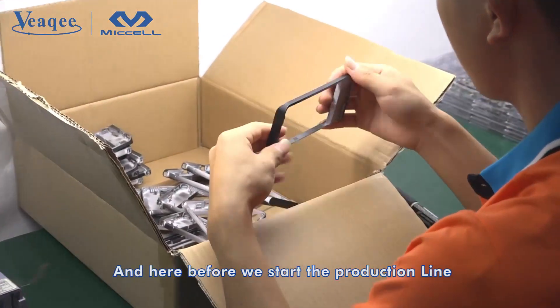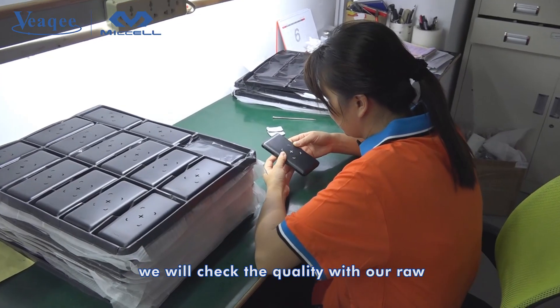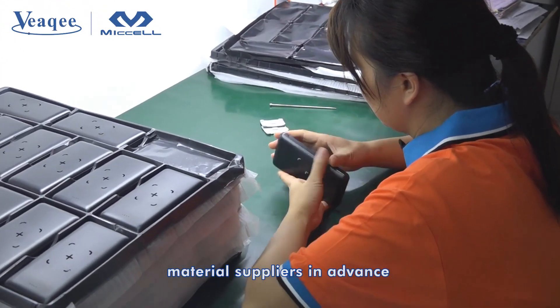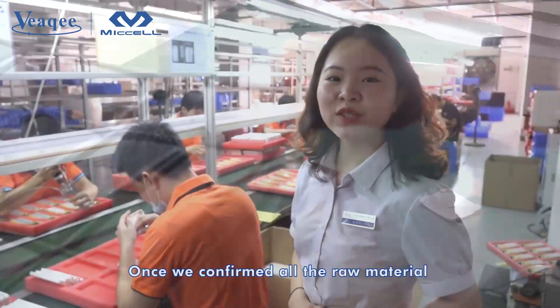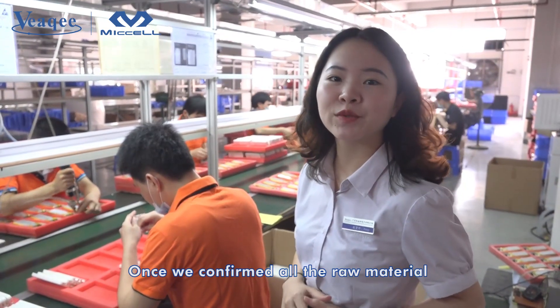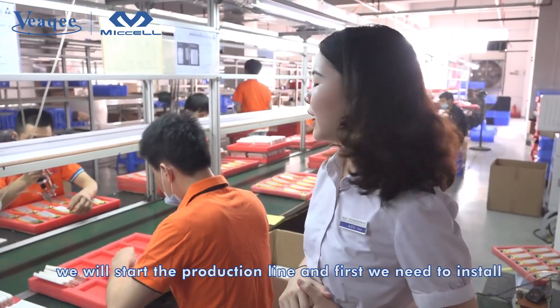Before we start the production line, we will check the quality of our raw materials from the suppliers in advance. Once we confirm all the raw material, we will start the production line.